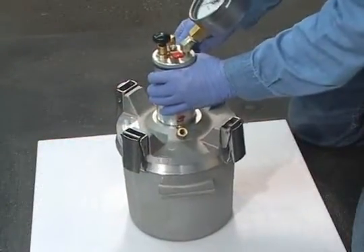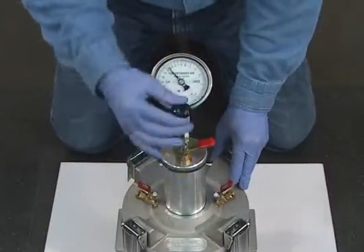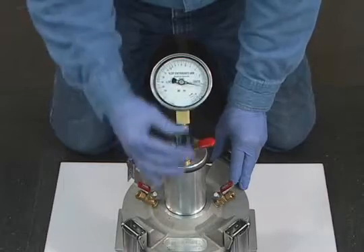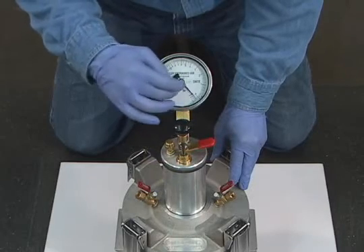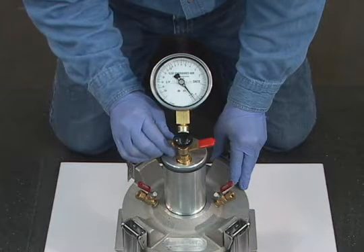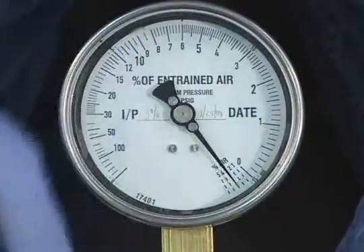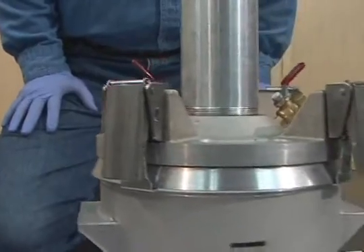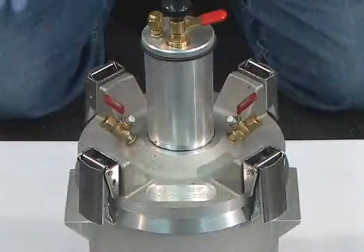Gently jar the meter until all air has been expelled. Continue by pumping air into the air chamber until the gauge hand is near the initial pressure line. Add and bleed air until the gauge hand is positioned on the appropriate initial pressure line. Lightly tap the gauge to stabilize the position of the gauge hand. While the compressed air cools, check the meter for leaks. The presence of any leak invalidates the test. Close both petcocks.